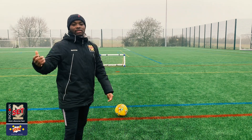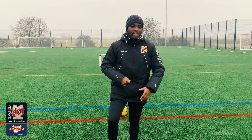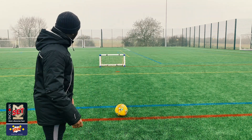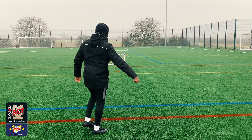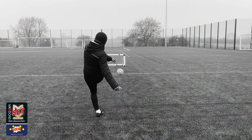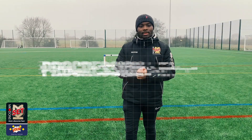With your laces, it's normally better if you want to strike a bit harder — okay, long distance. Inside is more for short passes or for finesse shots. So this time I'll show you my laces — and that's a little strike. Have loads of practice and all the best.